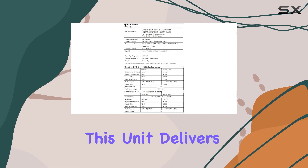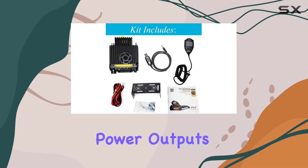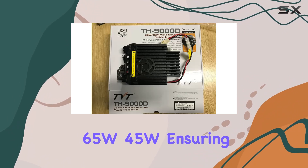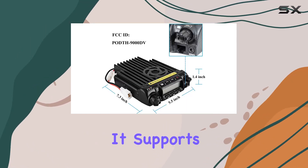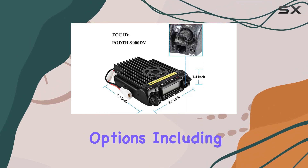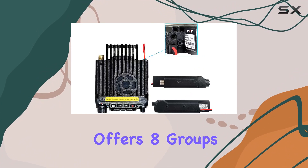Performance-wise, this unit delivers reliable monoband transmission with selectable power outputs of 65W and 45W, ensuring clear communication even in challenging environments. It supports a wide range of signaling options including CTCSS and DCS, and offers eight groups of scrambler settings for enhanced privacy during transmissions.